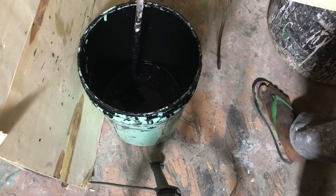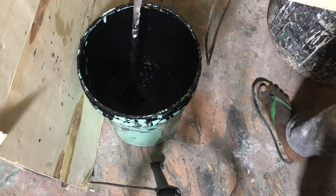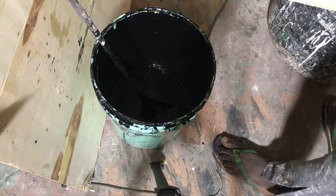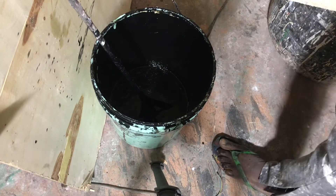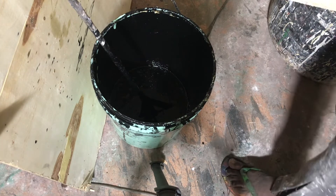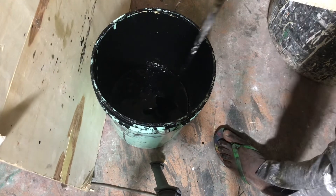Now I am adding the mist dryer and then the anti-skin, and our gloss paint will be ready for use. I am adding the mist dryer now. The next is the anti-skin. The anti-skin is the preservative — it protects the surface of the paint when it is not in use, blending and protecting the paint surface.